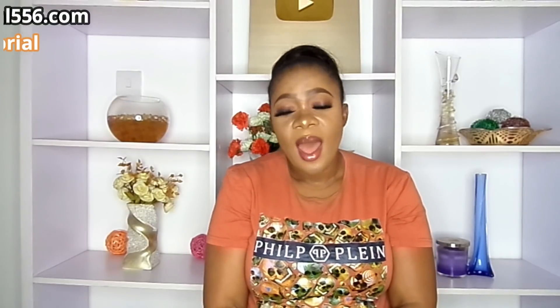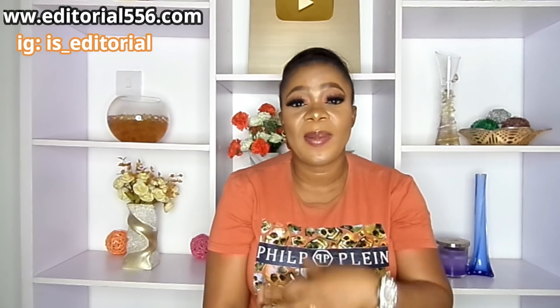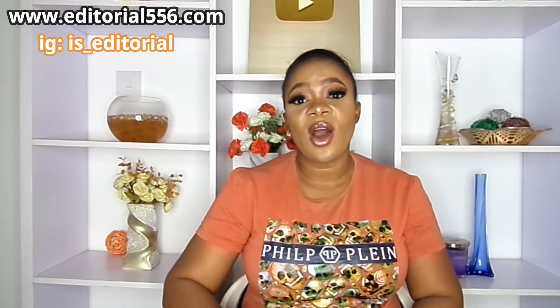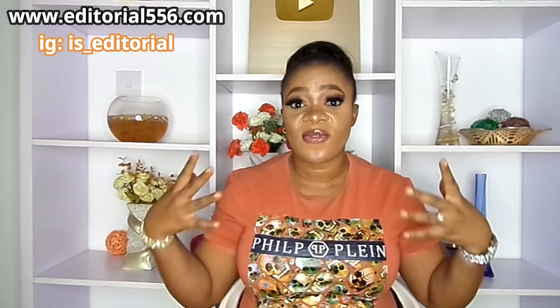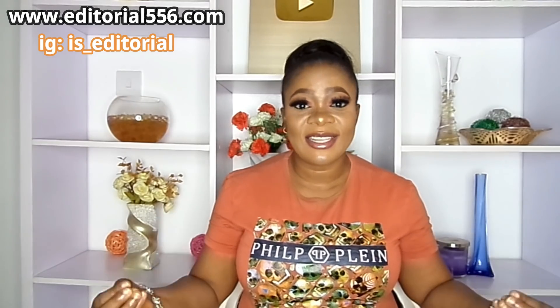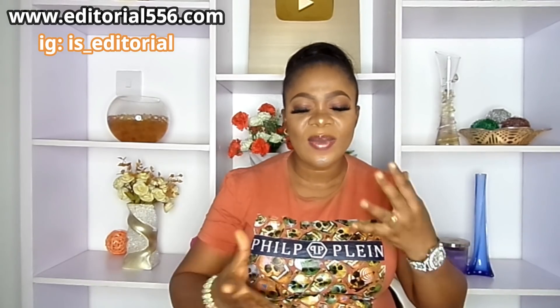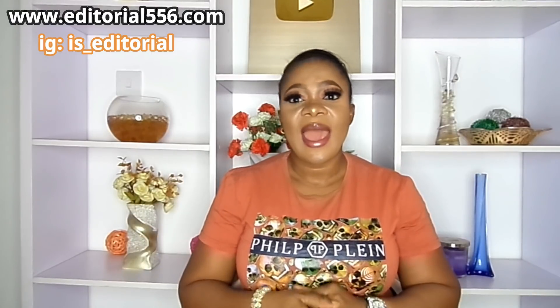Hey everyone, what's up guys? How are you doing? How has your week been? In today's video I'm going to be showing you an amazing pepper tea that would actually help to flush out fat in your body and target your belly area. This pepper tea is delicious — it's mild and friendly to take, and it's very healthy and very natural.